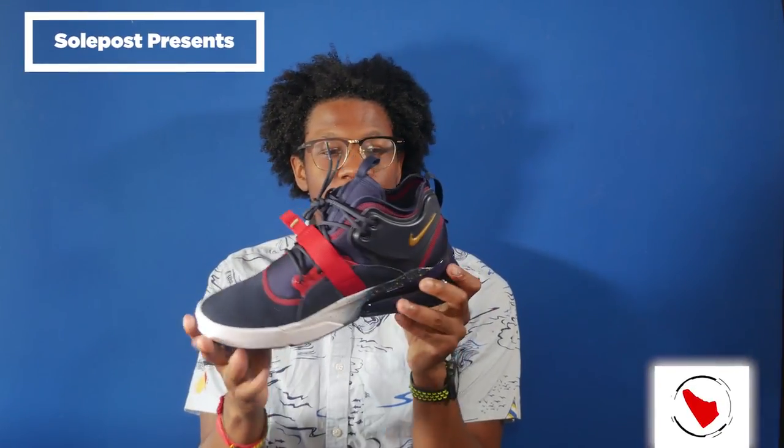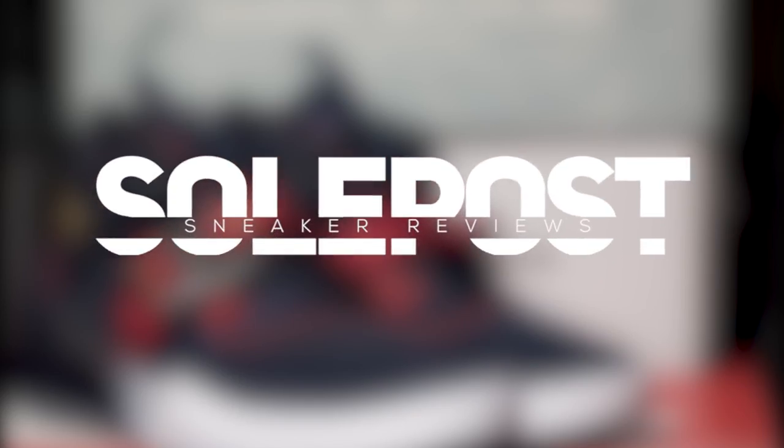What's going on everyone, my name is John, you're watching Soul Post, and this is another Soul Post unboxing.